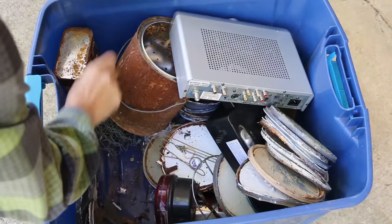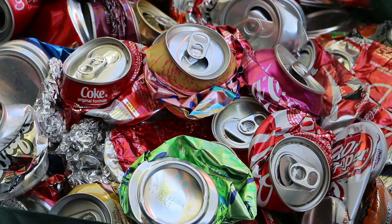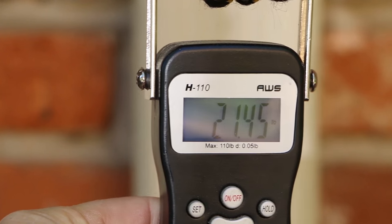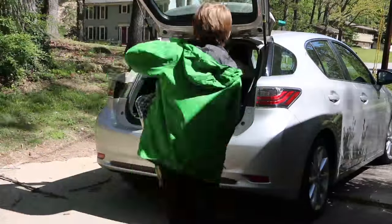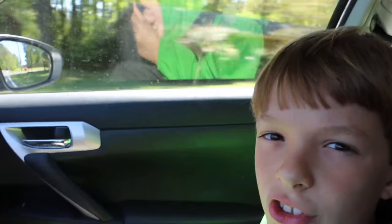We sorted through the metal, pressed a few cans, weighed it, and loaded it in the car and hit the road. Thankfully, our local recycler is just down the street.